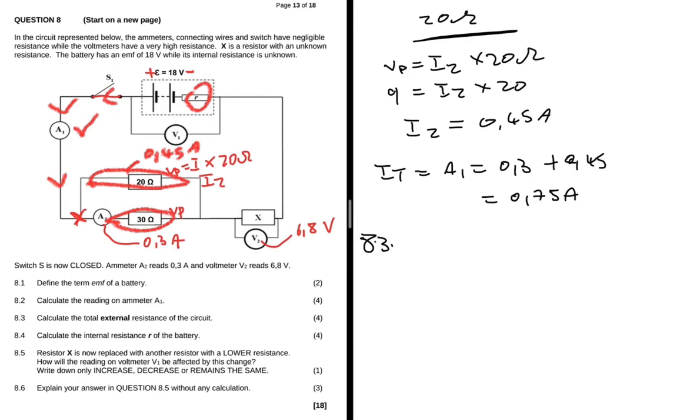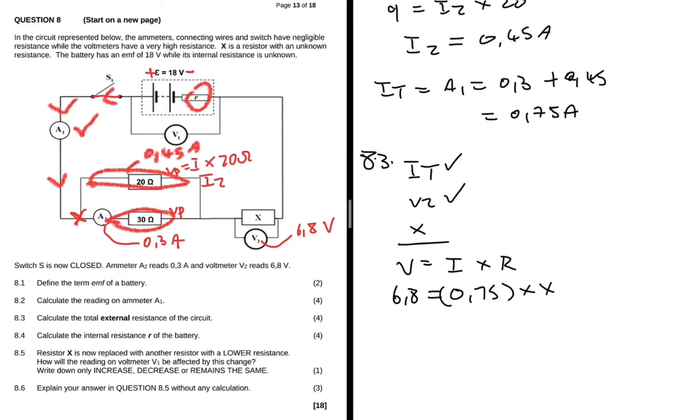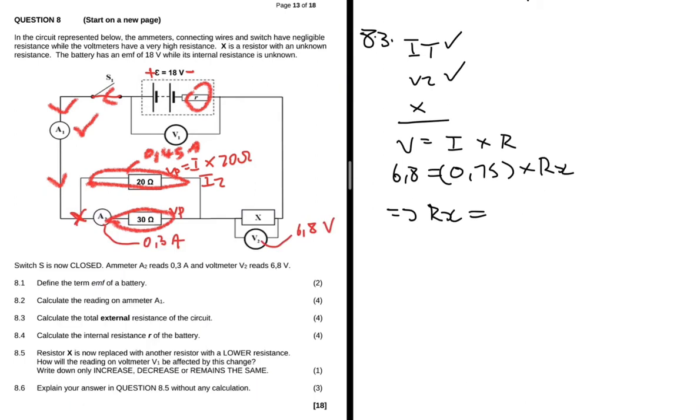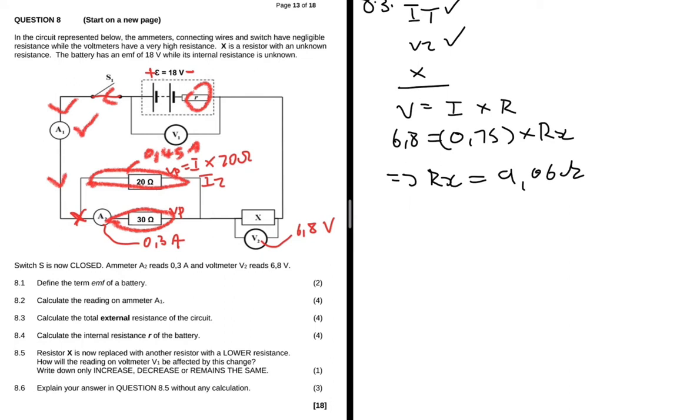Question 8.3 asks us to calculate the total external resistance of the circuit. We know the reading on V2 is 6.8 volts. For resistor X, V equals I multiplied by R. The voltage is 6.8 volts and the current is 0.75 amps (the total current). Dividing both sides by 0.75, the resistance of X equals 6.8 divided by 0.75, which equals 9.06 ohms.